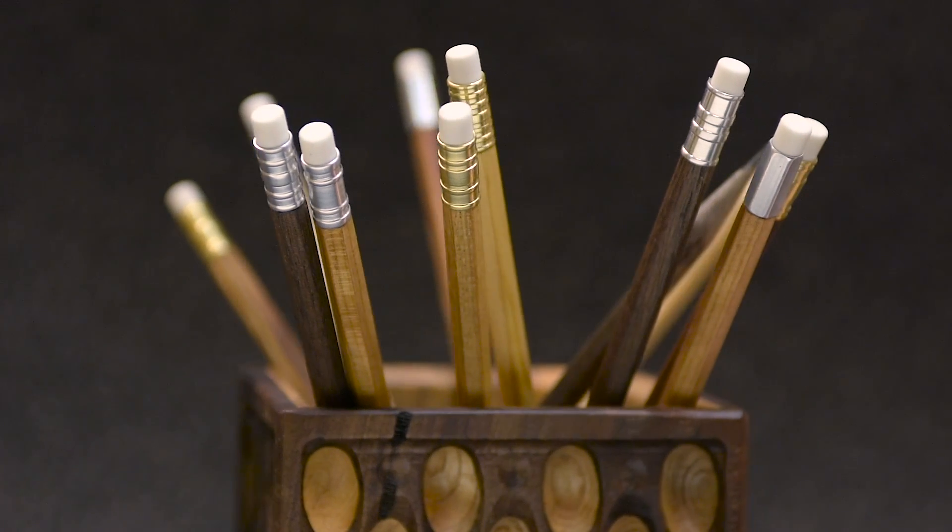So why would anybody want to make their own pencils if you can just buy them at the dollar store? Well, I made some pretty cool custom pencils, so stick around and I'll show you how I did them.